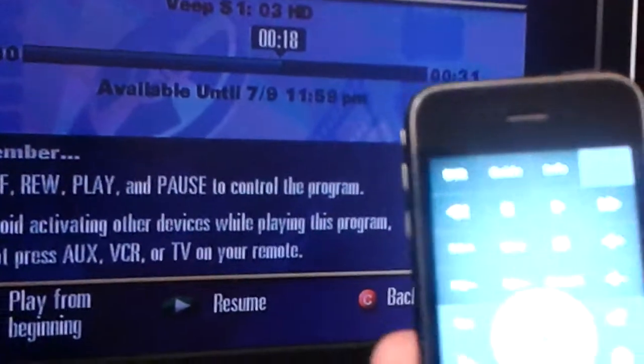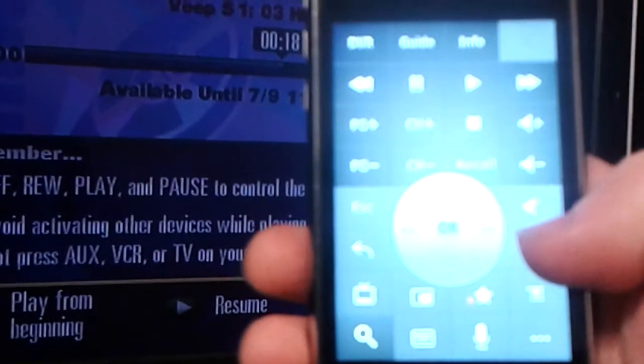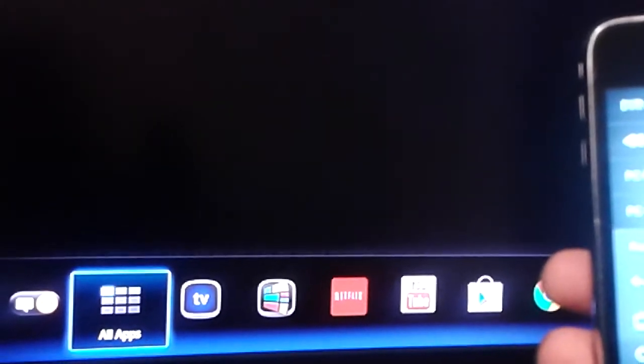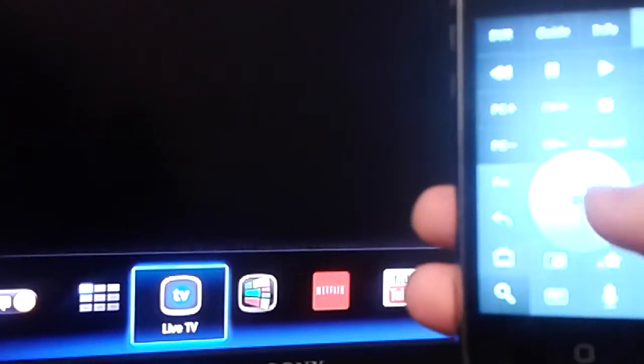So what does that mean? Go ahead and close that little X. Now if I press the Home button, it took me to my Google TV, which was fantastic. If I want to slide around and go to, let's say, my Netflix app, just slide like so.